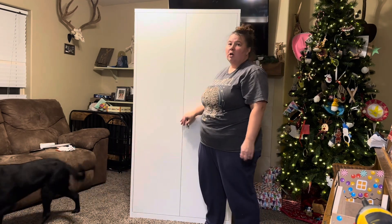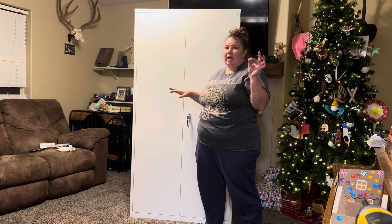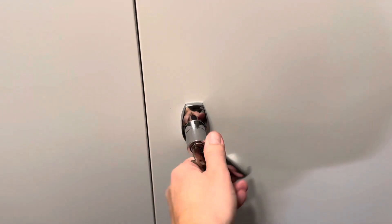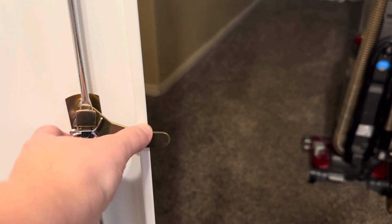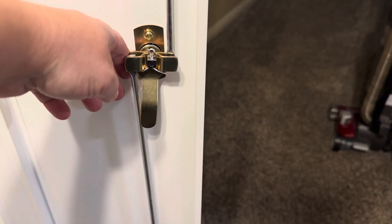Nobody's going to get into it — your stuff is safe and secure, and you can put the keys where you want. Here we have our key. We're unlocking it, and right here we have our locking system. We have the bar, and when you close it this part goes up and you're able to lock it. To unlock it, this part goes down and you're able to open it up.